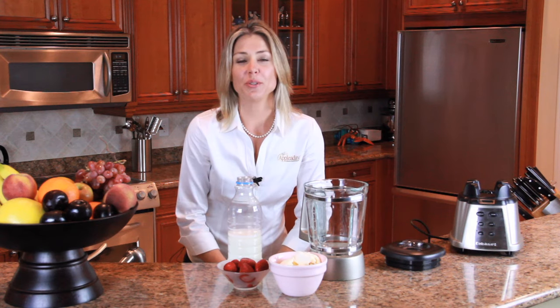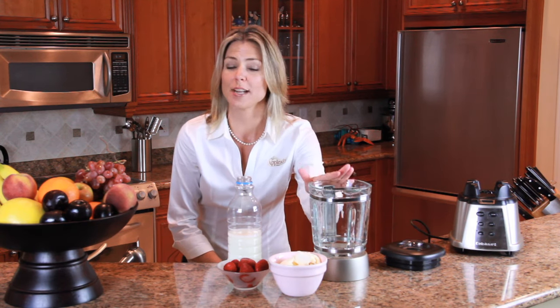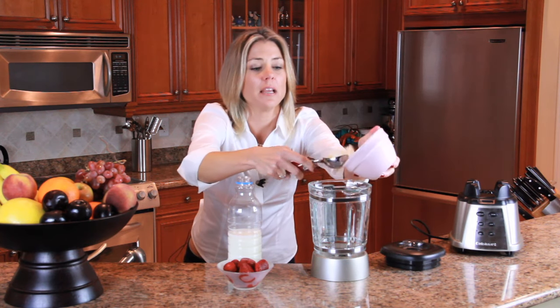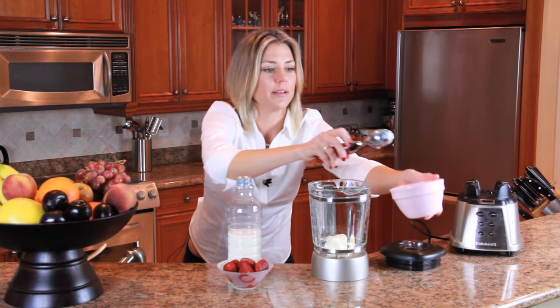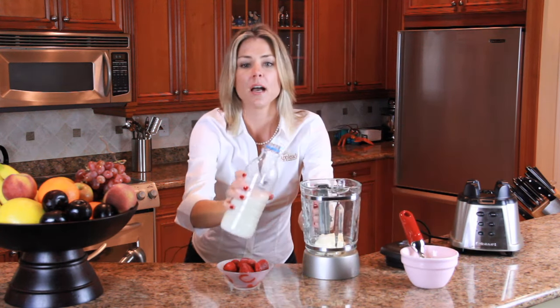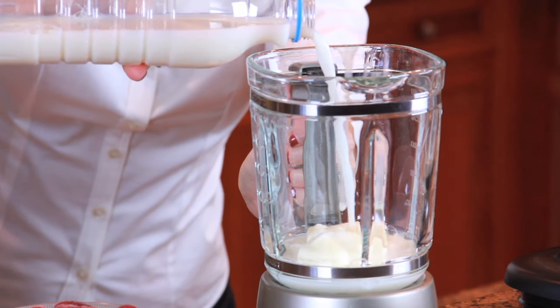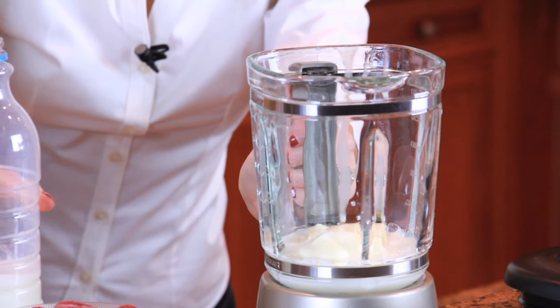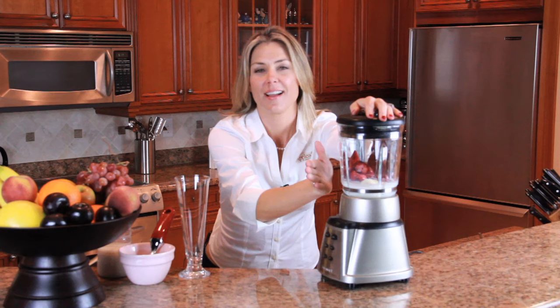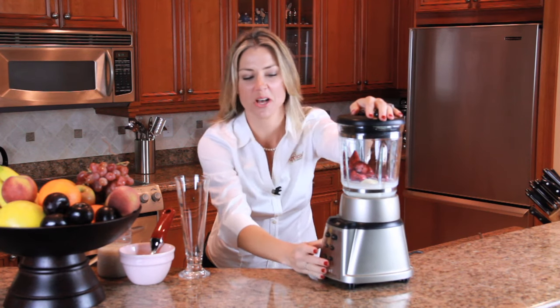All we have to do is put all of our ingredients right into our blender and blend that up. Let's start with that frozen yogurt — you can choose any flavor that you like. Remember, you're saving a lot of calories with this frozen yogurt. A little bit of skim milk, and our delicious strawberries. And now we're going to blend it all up.